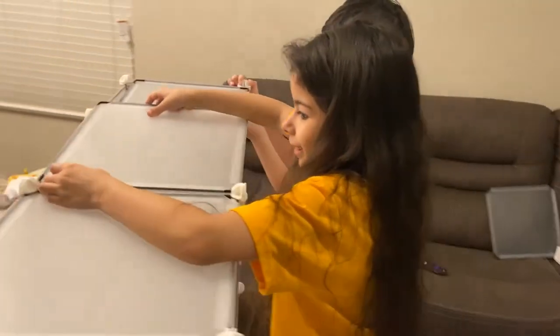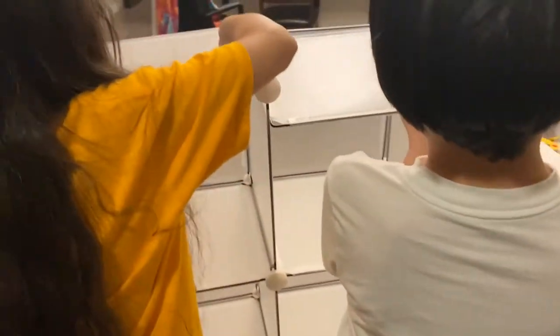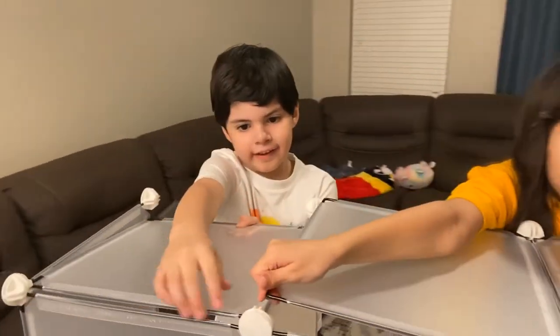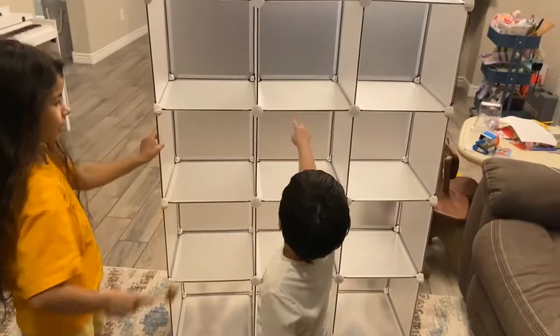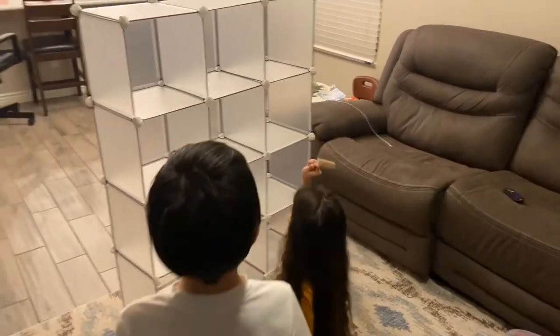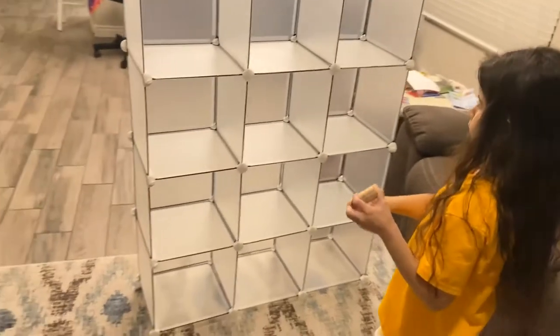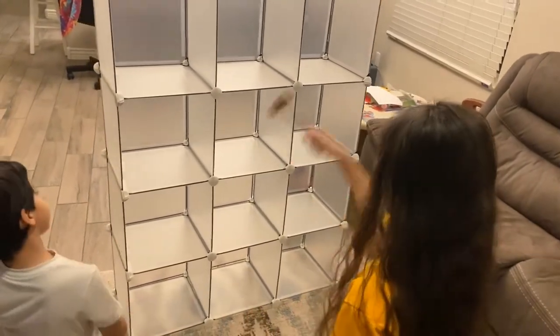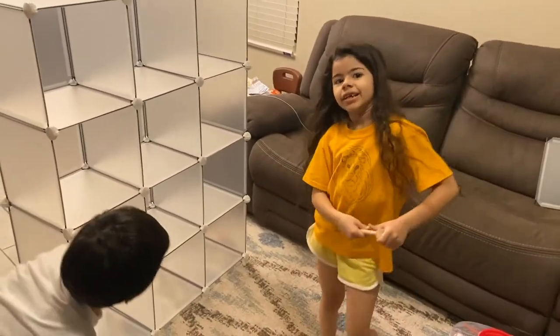Who taught you guys how to make stuff? Yourself? Me? Okay. Did you guys finish? Let's count - twelve cubes, and how many rows? Four rows. How many columns? Three columns. So what's four times three? Twelve! Good job, Mama.